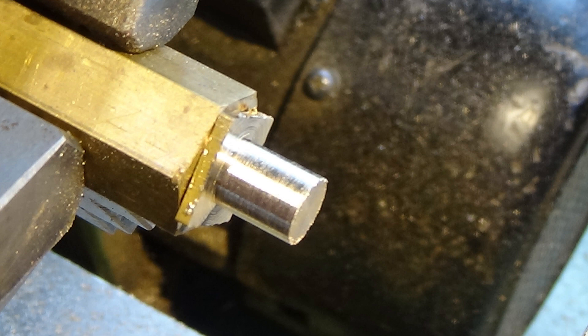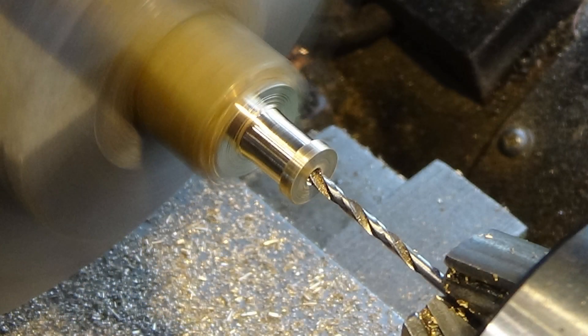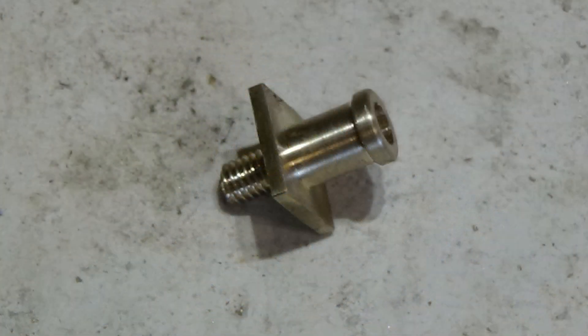Next we turn them round and pop them in a little holder so we can turn down the other end of the buffer body. This is going to have a larger thread on there and this is what's going to be held into the main part of the buffer beam. Once we've done that, just drill out the centre for the little rod that's going to go in. You can see the main part of the buffer shape now, and there's the completed buffer body. The 2BA thread on one end fixes into the buffer beam held with a nut, and the other end is where the buffer will slide into.